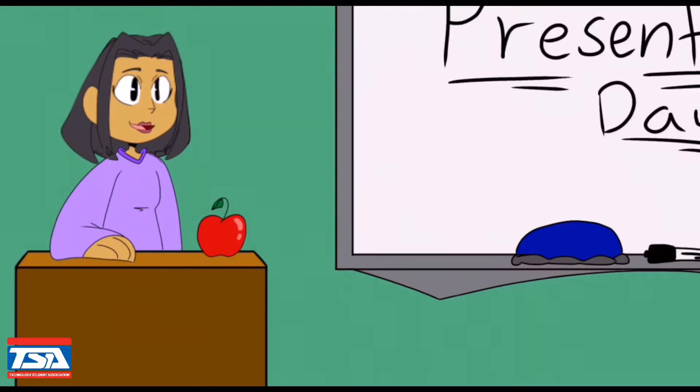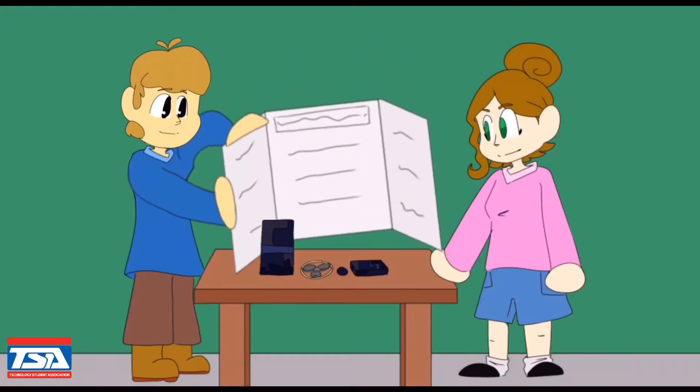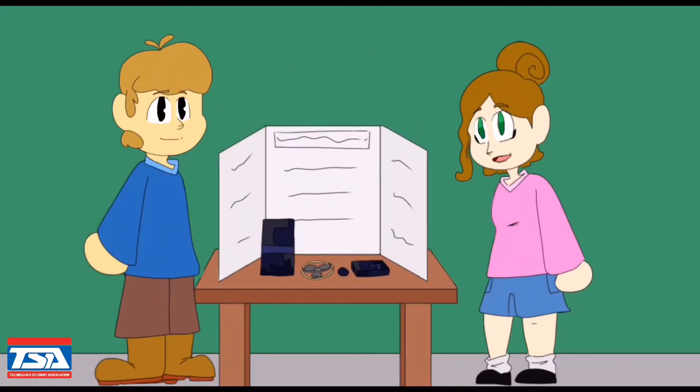I hope you have worked on your projects, because today's presentation day. Who wants to go first? Jill and I can go first. Make sure to do better than this shiny apple. We decided to do our project about gaming PCs, because we use these every day and are intrigued by them.